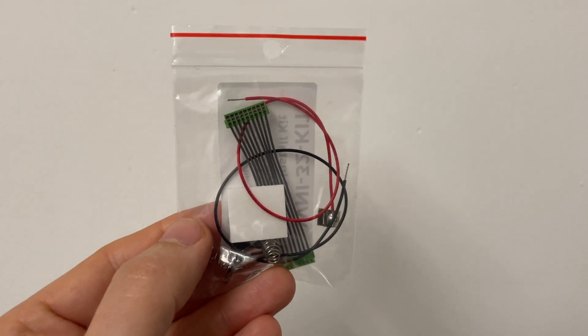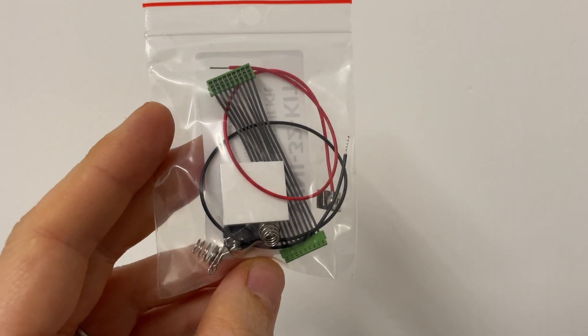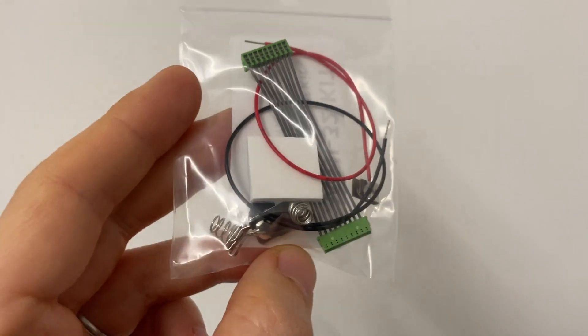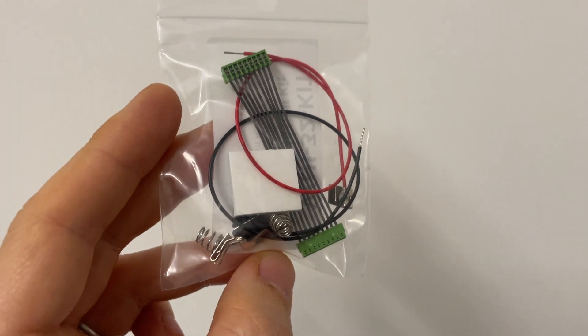Also included in the kit is the ability to power the controller. Obviously for wireless it does need a power source, so this is in the form of AAA batteries. You've got the connecting parts there to allow you to power the board and the controller itself using the batteries.